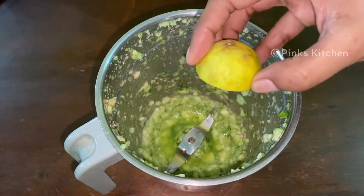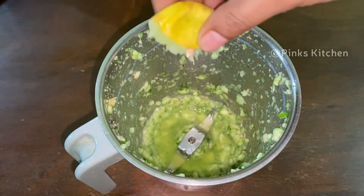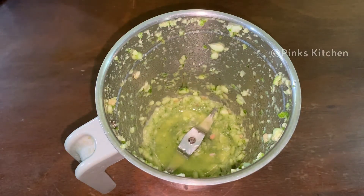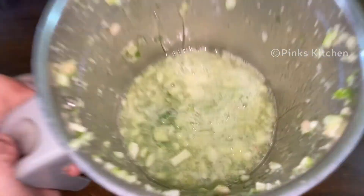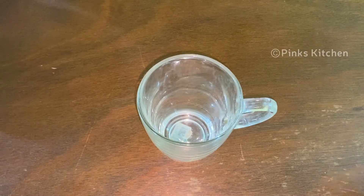Let's put it in a handle and put a nice piece in the sauce. Let's blend it well. Put the cucumber juice in a cup.